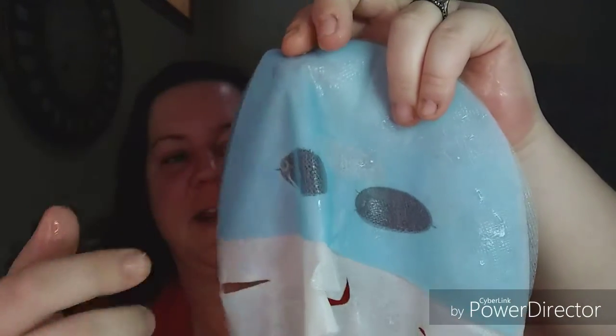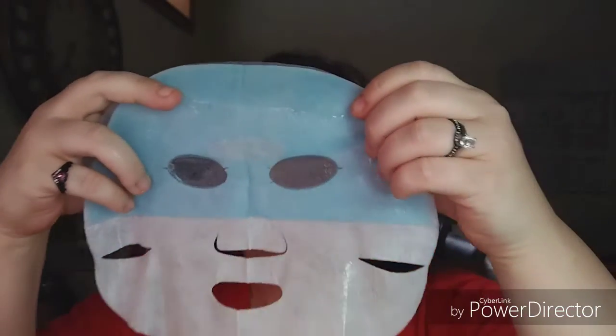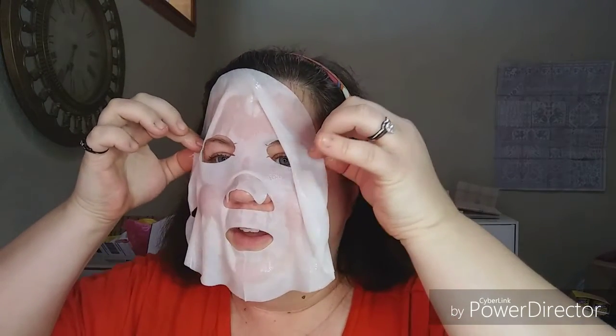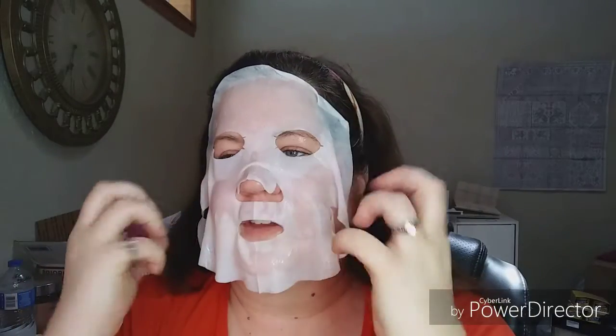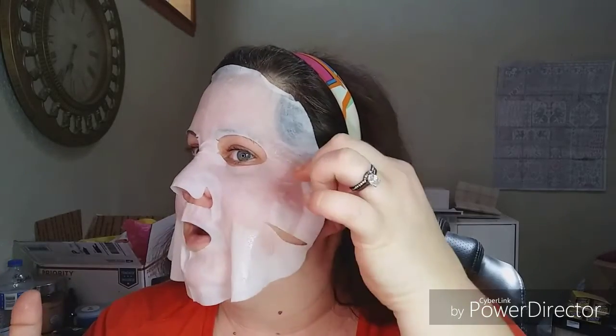My blue sheet had folded in half and didn't come undone, so we'll just put this on and then remove the blue sheet. It has some unique holes I can already see. There we go — now I can see. That blue sheet was just the stabilizer while the mask is in the package so it doesn't get crumpled up. There are actually two slits in the nose bridge piece, which is really neat, and a slit on the outer eye. This is sticking really well to the forehead and covers the eyebrows nicely.